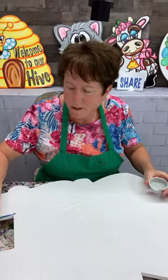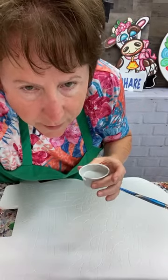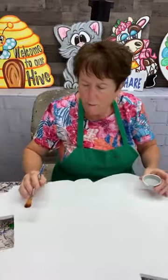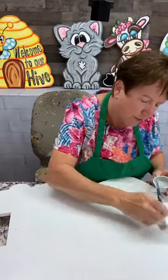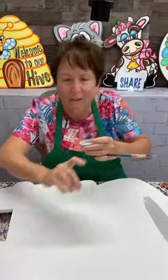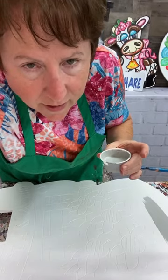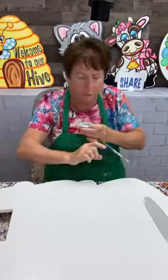Hello everybody. I am going to show you how to paint the Hey Y'all truck. I hope you guys are doing great today. We've had the Hey Y'all truck in at the store for a little while and I just haven't gotten to it. So tonight I am going to show you how to paint it.